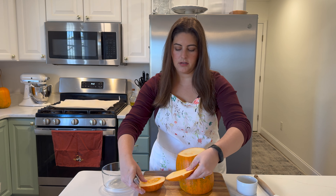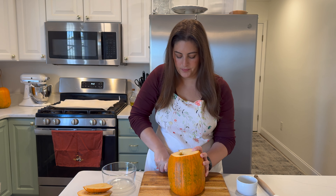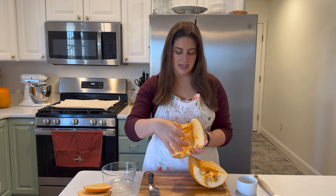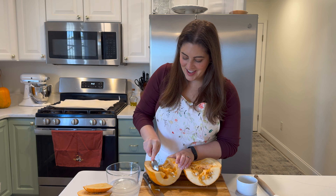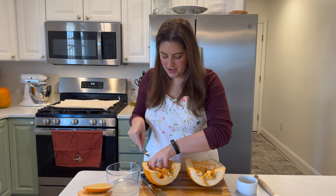I'm just going to cut the top and bottom off — we'll feed those to the chickens — and then cut this in half. It looks just like this, and then we're going to scrape all of the insides out. I'm going to put all this in a bowl so we can use it later for roasting seeds. If you have grapefruit spoons that you hardly ever use, now is the time for them to shine.